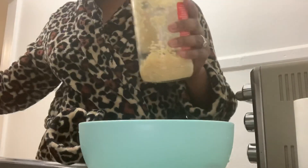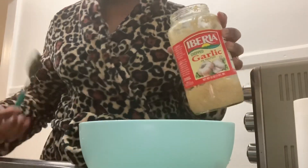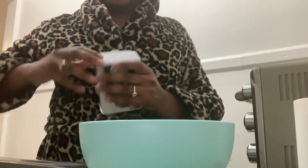Next step is adding garlic. I didn't buy any fresh garlic, so I'm just going to be using my minced garlic. It's a little empty but I got another one in the fridge. I'm going to be adding some garlic in there, then some olive oil — extra virgin, but any olive oil is good to use. Then of course some black pepper for a little spice.